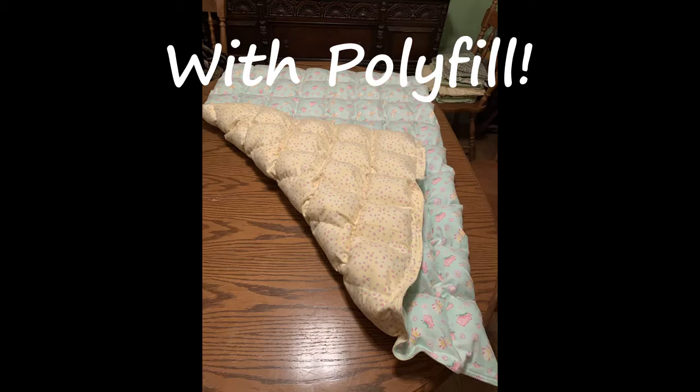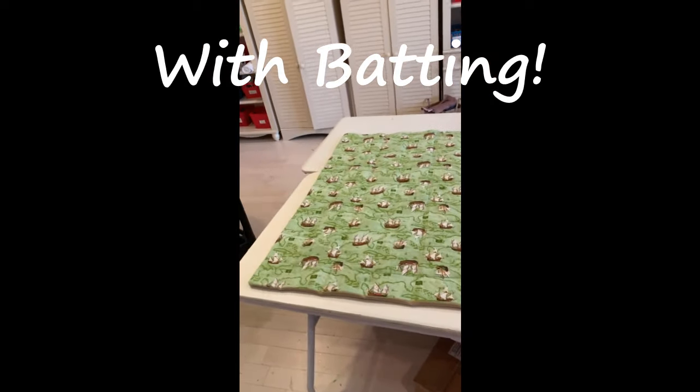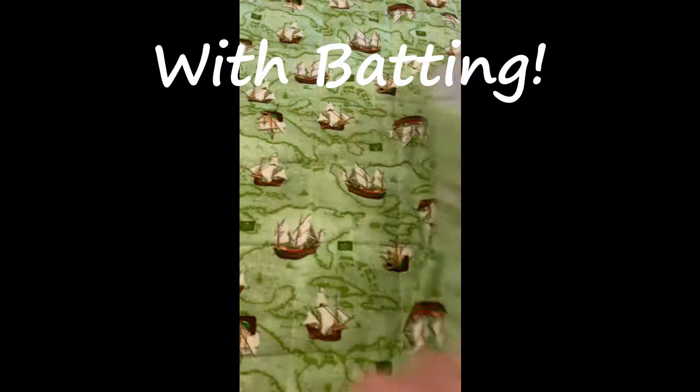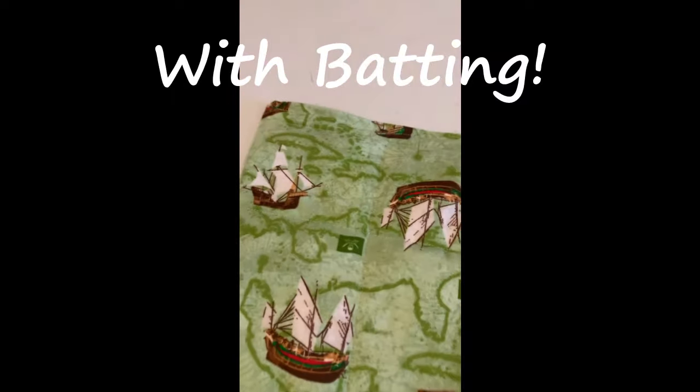Here's an example of one using polyfill and here's another example of one using batting. They're both really easy to do and if you're ready, let's go ahead and get started with what supplies you need.